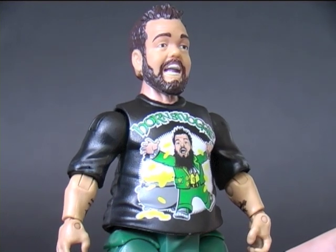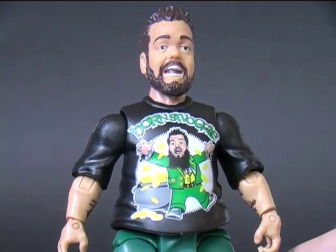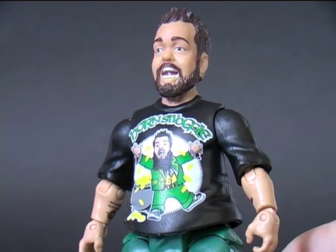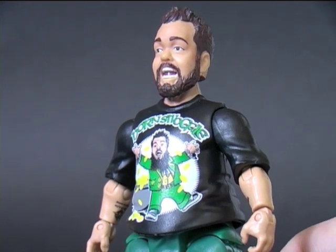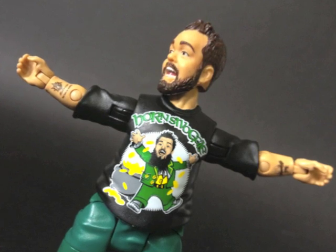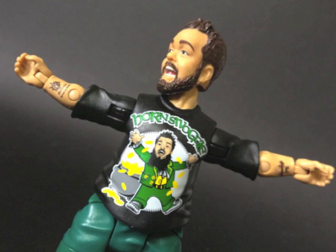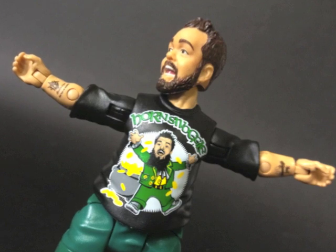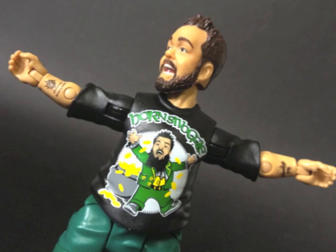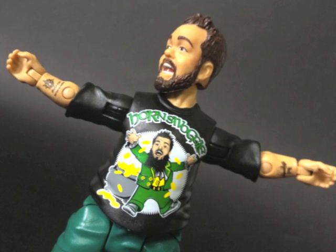His shirt has great detailing of himself in leprechaun garb, grabbing great fistfuls from his pot of gold, throwing the coins in the air and taking a golden shower. On TV I've never noticed Hornswoggle having tattoos, yet his figure has them, so he must do. The detail is really quite small, but it reads: "Hi-ho! Hi-ho! It's off to work we go."